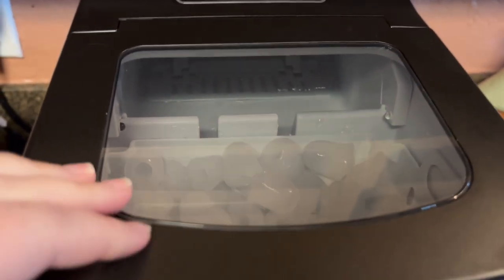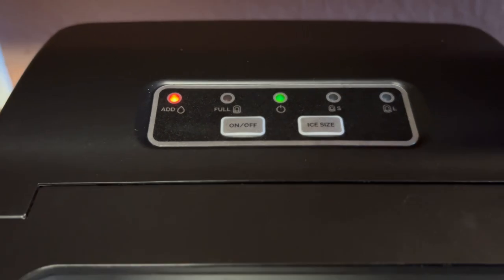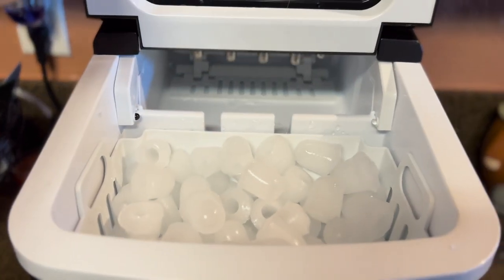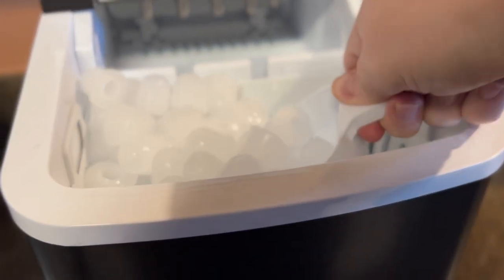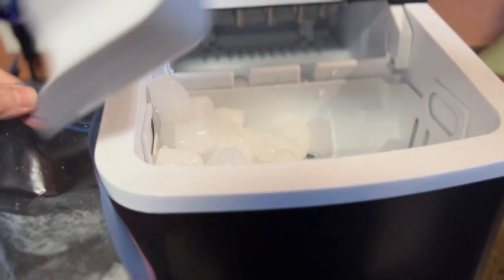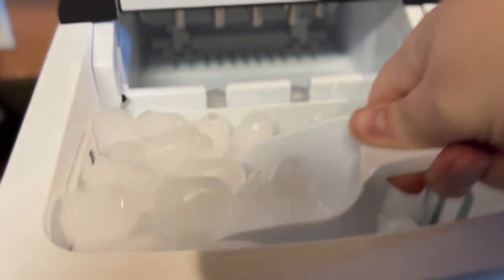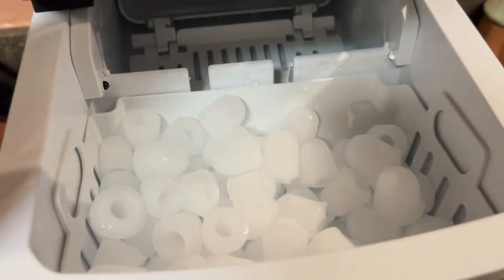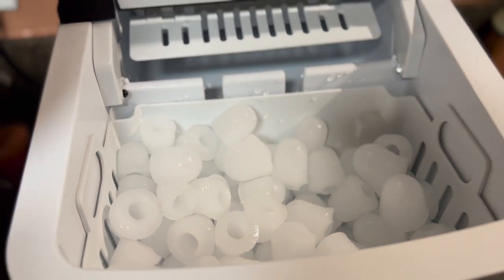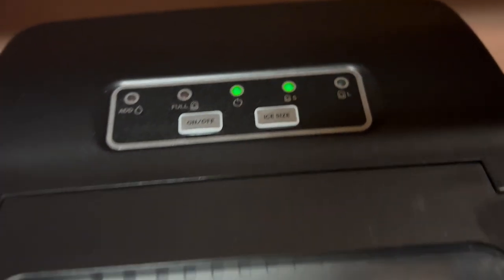Newair was super nice to gift me this amazing ice maker. We didn't have room for it in my house, so I gifted it to my brother and mom, and they are obsessed with it. It makes two different sizes of ice in little ice bullets, produces 26 pounds of ice a day, and is super easy and convenient. The ice is delicious — no weird plasticky flavor. It's a BPA-free machine so you just get fresh, clean tasting ice. My brother even takes it on vacation to our cabin. I highly recommend it — I'll have it linked below with a promo code to save some money.